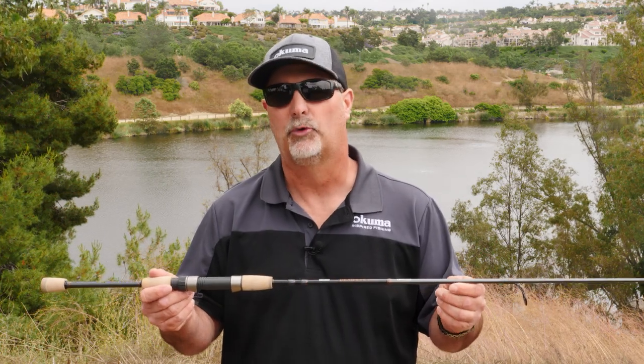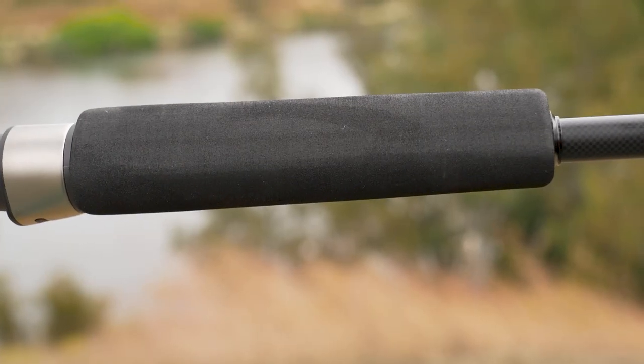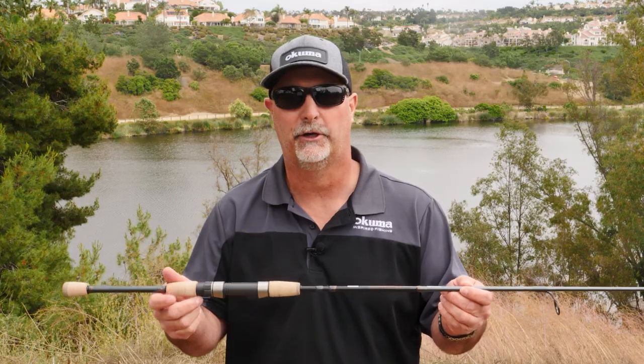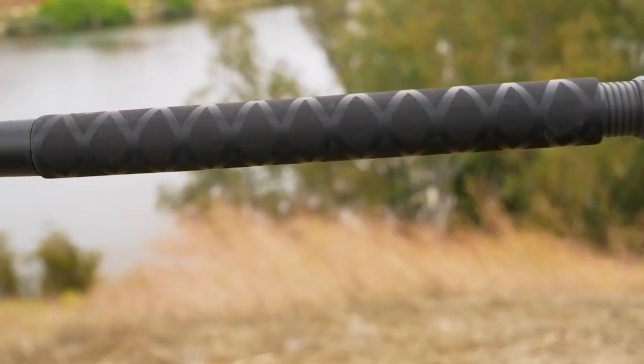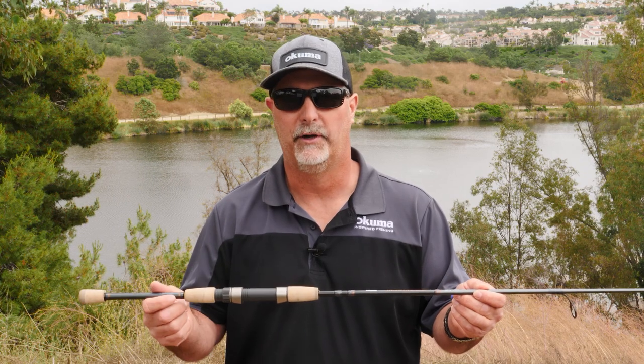As far as the trolling rods go, they're gonna feature a unique triangular EVA foregrip, which is gonna help reduce twisting of the rod when you're hooked up. Then the rear grip — because that rod's always in the rod holder — is gonna have shrink tube, so when you pull it out it's gonna help protect the rear section of the rod.